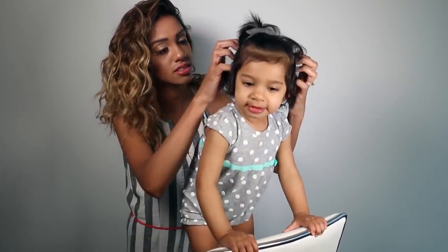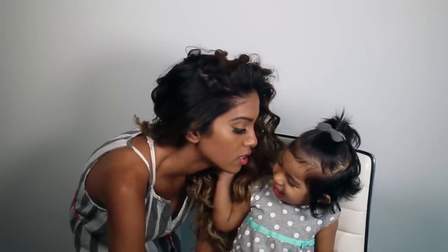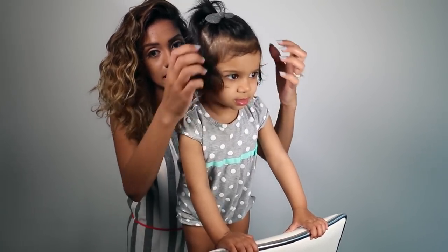What's going on with your curls, Nils? What happened to your hair? Do you like mommy's hair? Is it nice? Did daddy do your hair today? Do you like it? Mwah.